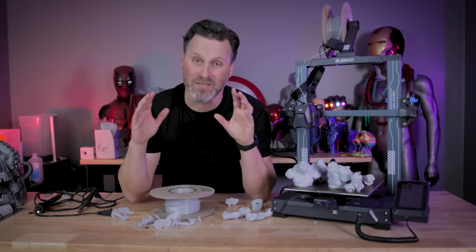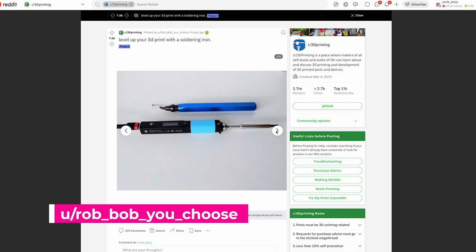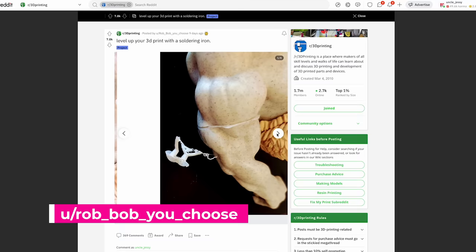There was no way that I wasn't going to try this. Hey everybody, Uncle Jesse here. I saw the craziest post over on Reddit by RobBobYouChoose that was showing off how they printed this troll tablet holder from the Art of Gomez.